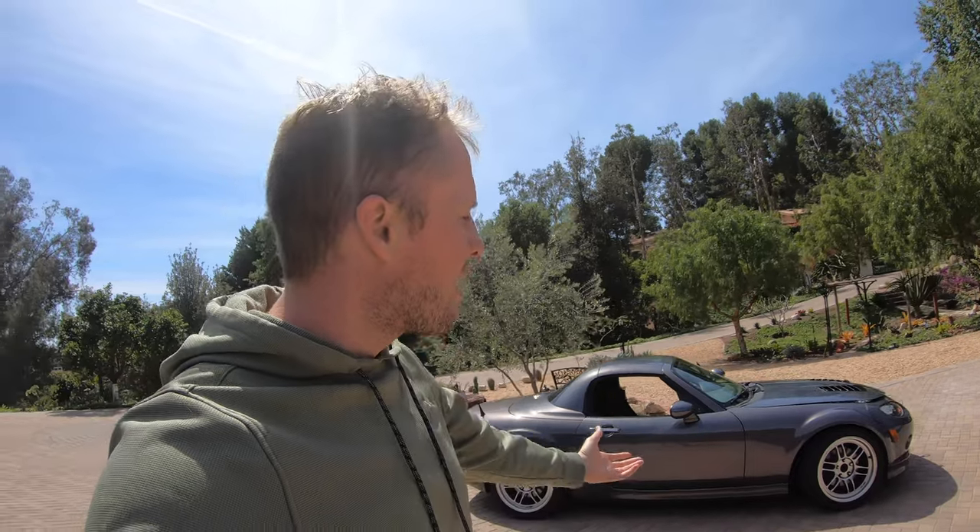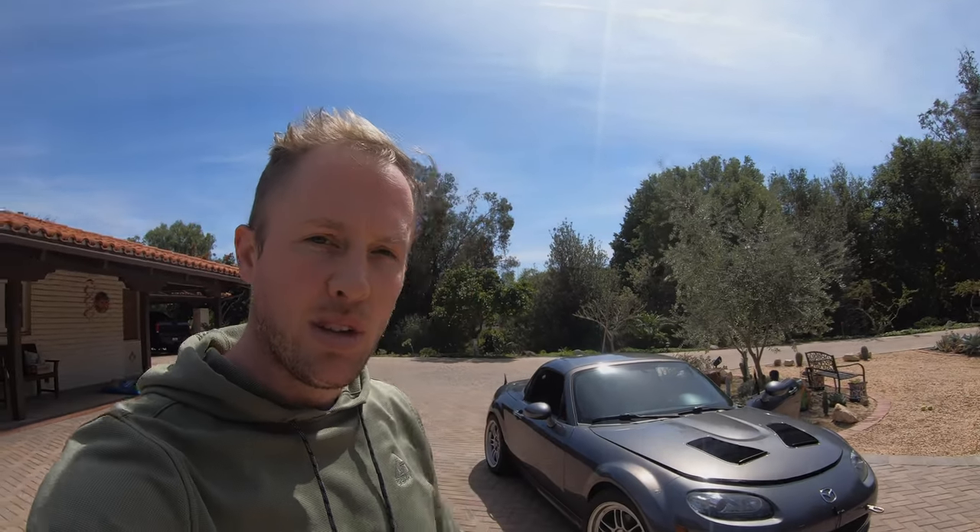This is a car that nobody would suspect is fast, and I think that's my favorite thing about it. This is a total blast to drive. I can't wait to get it out to the track to see how fast we go. Thank you for watching — make sure that you enjoy your car.